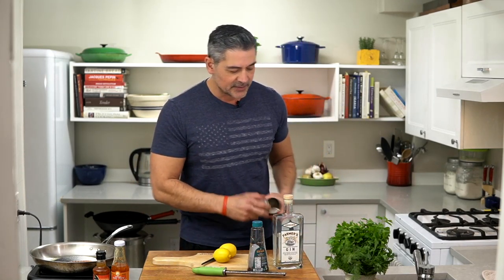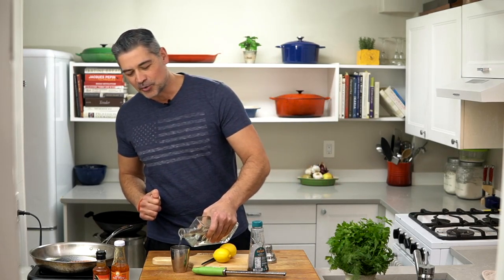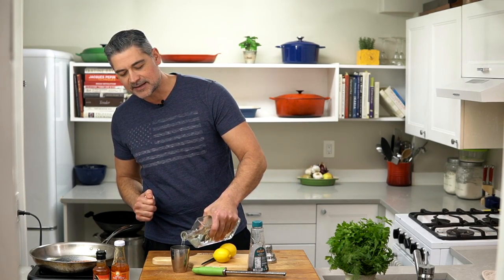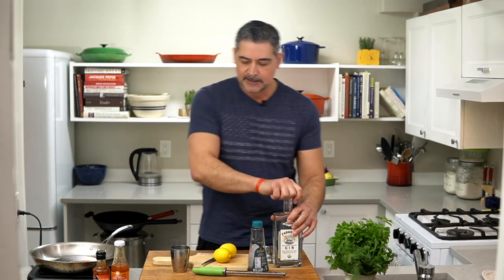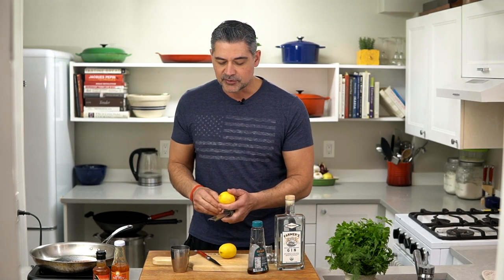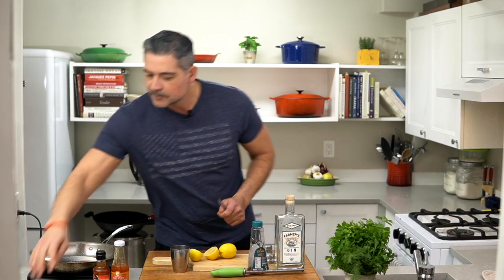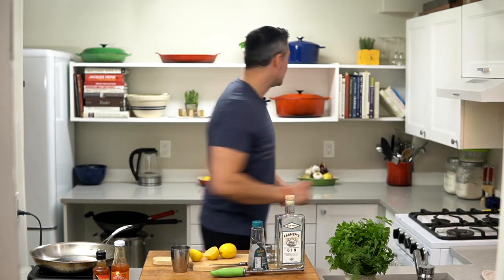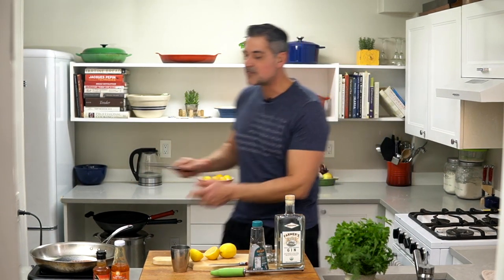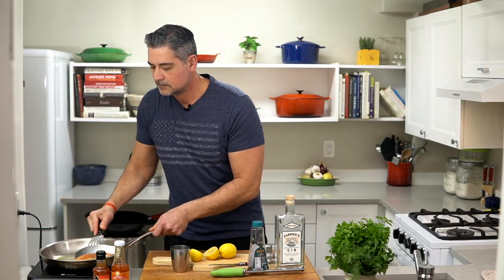First thing we're going to do is get our ice cubes. It calls for about two ounces of gin — I don't really measure; I kind of have an idea of what I want. If I was doing this for two, three, or four people, I'd use a larger shaker, obviously. Before I cut my lemons — I'm not going to zest them for this recipe, though sometimes I do. That's our minute — I'm going to flip the salmon over.